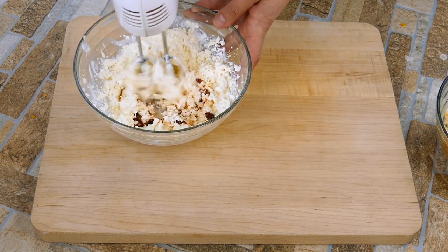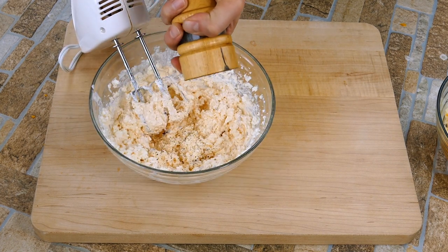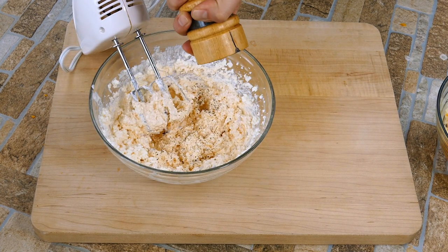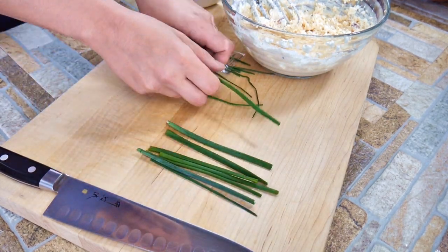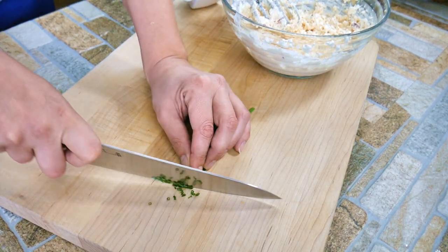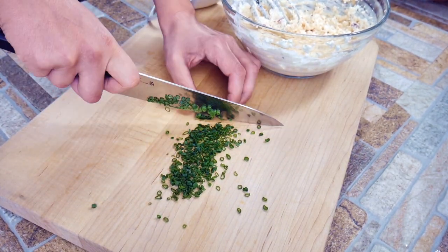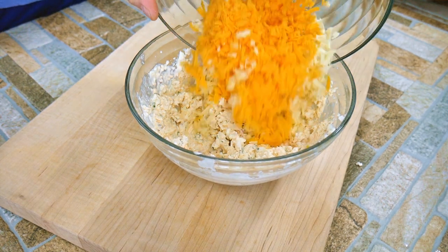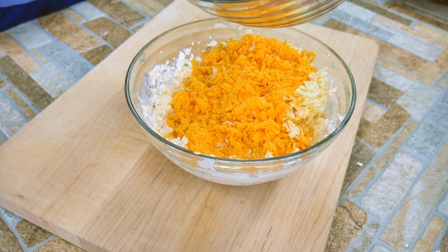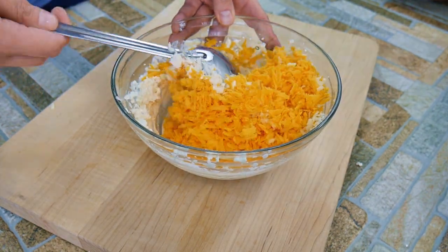The reason we're mixing this up separately is we want to make sure that the cheese we took the time to grate doesn't just get mushed — we want to keep the textures. Now I'm adding about ten chives, making small cuts so they evenly disperse. Then we bring in our grated cheese and lightly fold everything together — that's the trick right there, preserving the texture of the grated cheese.